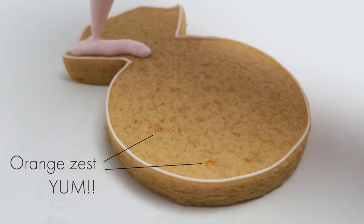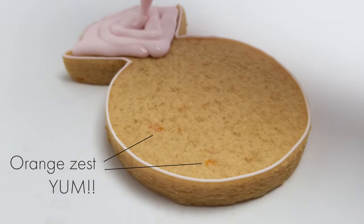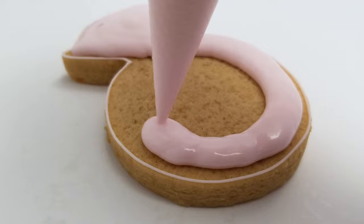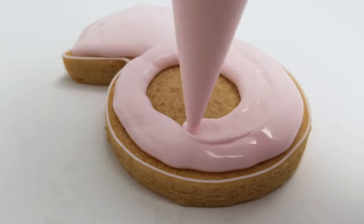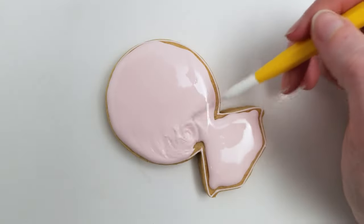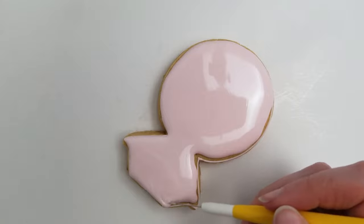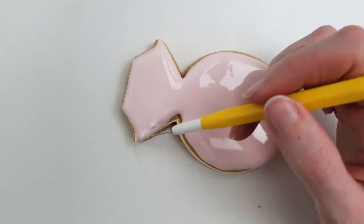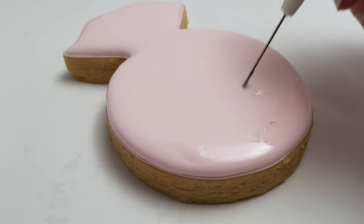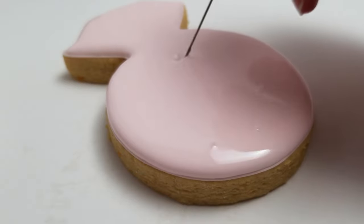Now I'm taking a flood consistency icing and just flooding the whole cookie — filling the inside to create a nice background layer for the details I'll put on top. I'm using my scribe to help push the icing into all the little corners and edges. The scribe is also perfect for popping any air bubbles; you want to get those before your icing dries.